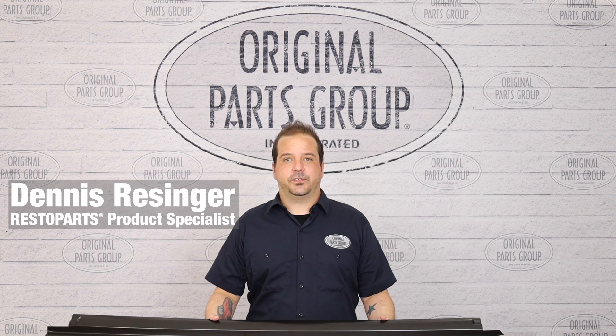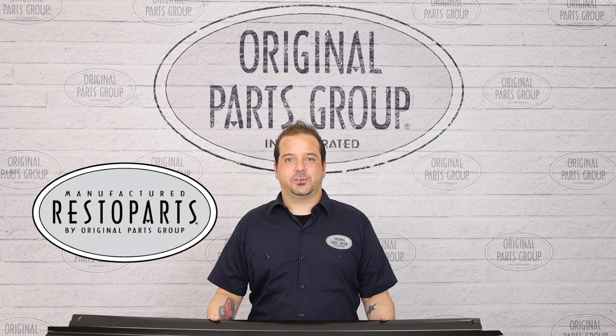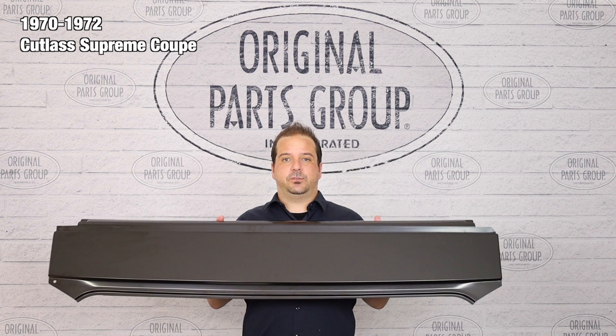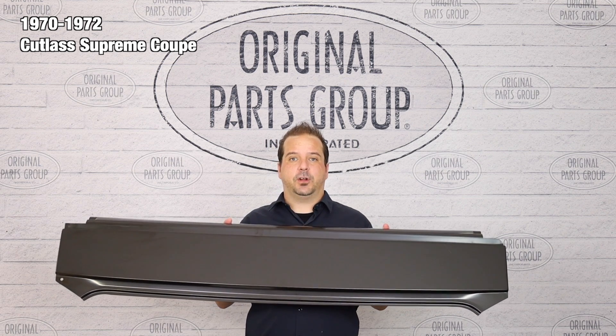Hey, I'm Dennis and welcome back to our OPGI product feature powered by Resto Parts, Original Parts Group's in-house brand. Today we're going to be looking at a 1970 to '72 Oldsmobile Cutlass Supreme two-door coupe rear window to trunk panels.